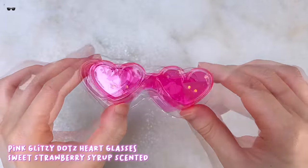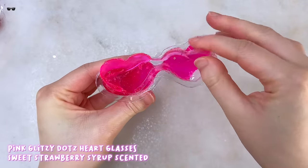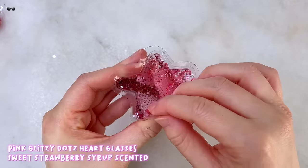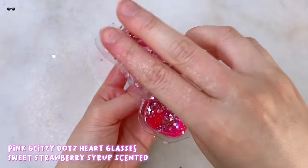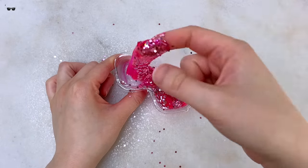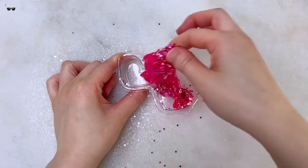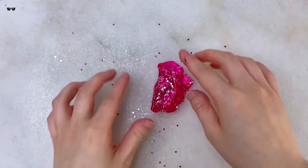The next Barbie slime is this Pink Glitzy Dots one that comes in a heart glasses container. These textures come out pretty easily and don't get stuck in the container. I added some of these pink glitters. This one also has a strawberry scent but it's much sweeter and reminds me of a sweet strawberry syrup with a lot of sugar in it. Texture wise it does feel pretty similar to the tinsel one — it's stretchy and squishy and also makes some nice bubble pops.